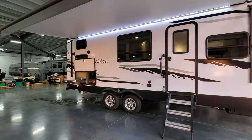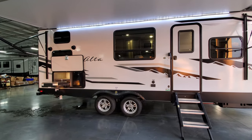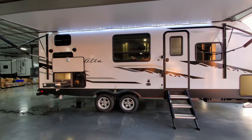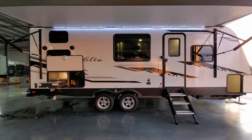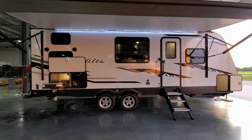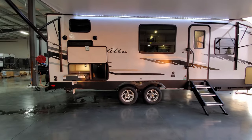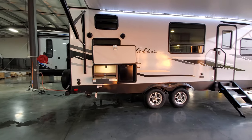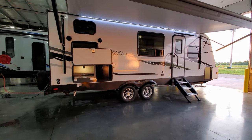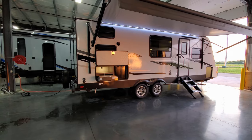Deep tint safety glass windows. The unit also has an enclosed underbelly, which is heated and enclosed, and that helps extend the camping season a bit longer into the fall or earlier in the spring. Aluminum wheels, tandem axle, four-wheel brakes. There are outdoor speakers out here so you can switch from inside to outside or listen to all of them at the same time.